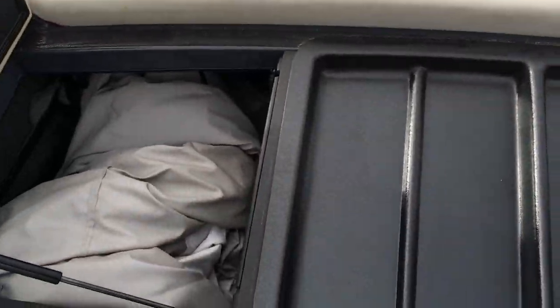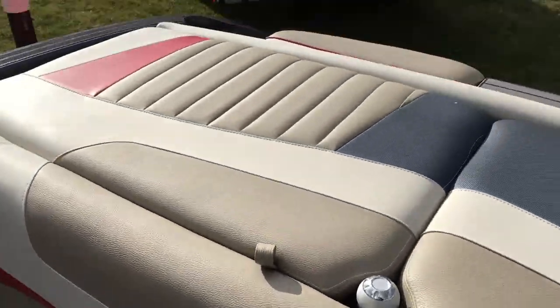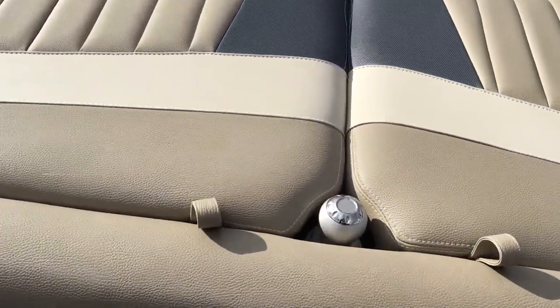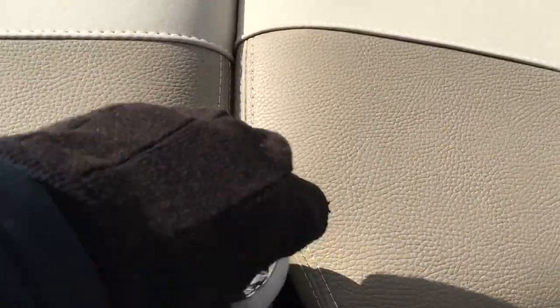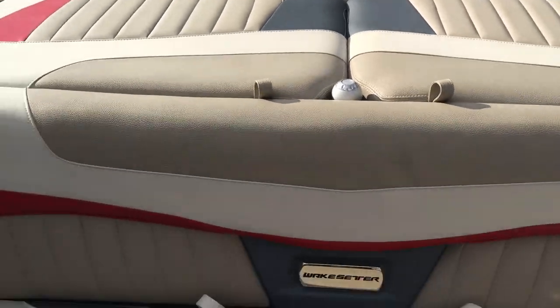With all the ballasts full, plus another bag in the boat, I'd put at least 4,000 pounds of ballast in and it gets right up on plane. Another feature on the back end of the boat — you can see our pop-up ski pylon. You can fold it and flip it back down right there.